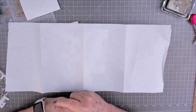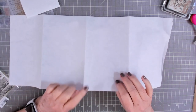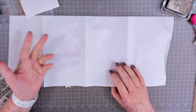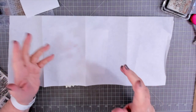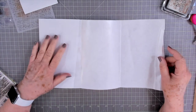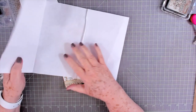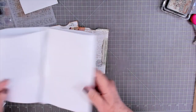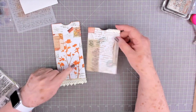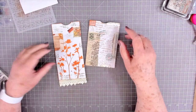Hey guys, this is E with Scrapbooking With Me, and today we're going to make some faux glassine bags from freezer paper. I've got freezer paper and I don't really use it for the freezer anymore. I've gone ahead and done a couple in different sizes — one tall pocket and one that's a little bit shorter — and I've done some different things on top of them.